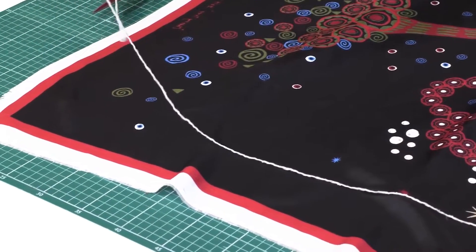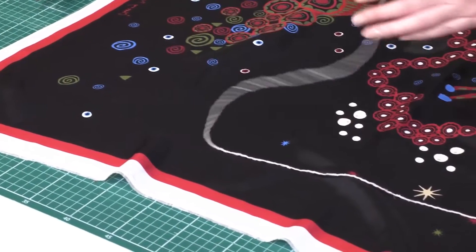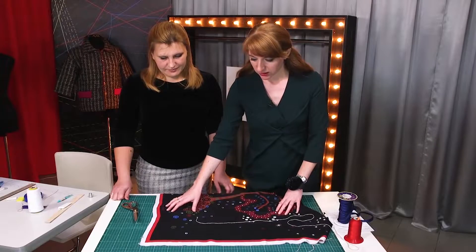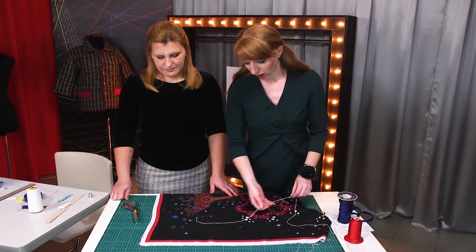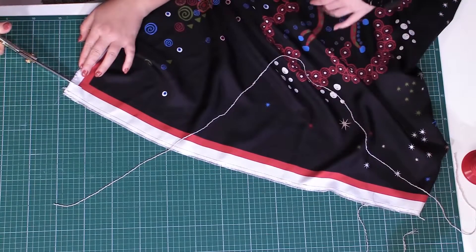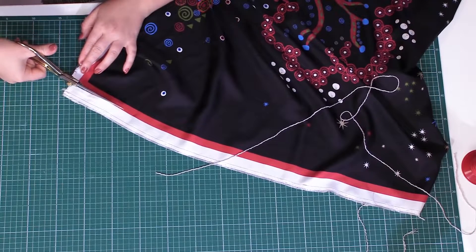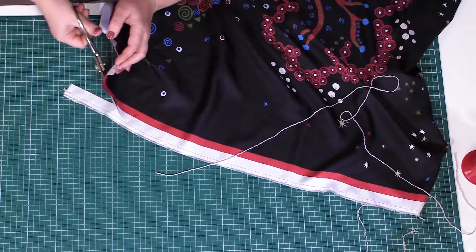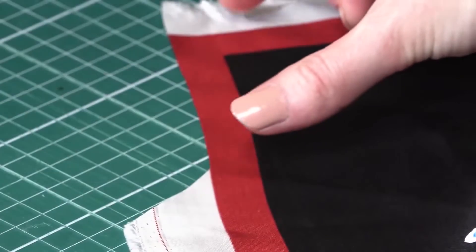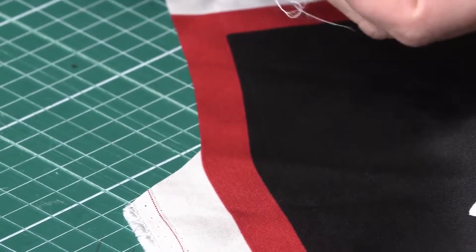We are going to show you the only way for edging the silk scarves for them to look exquisite. This is not a mock-up — this is the scarf we made for Olya. Next, we are going to show you what to do. The first thing we need to do is to cut a small piece of the selvedge. Watch what Natalie is doing. The cut piece is about 10 cm long.